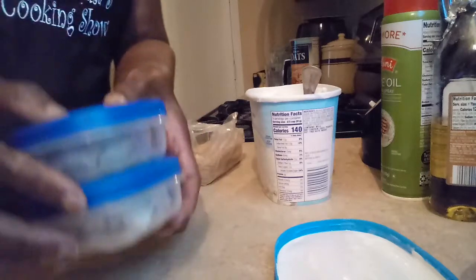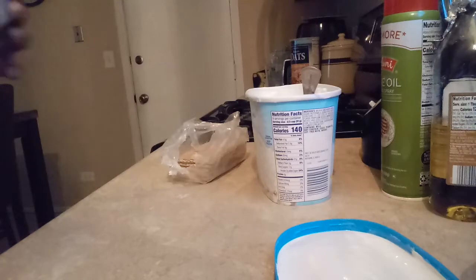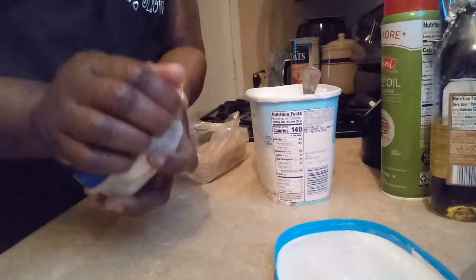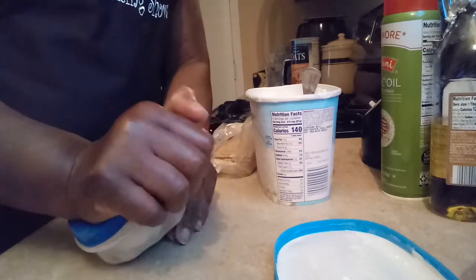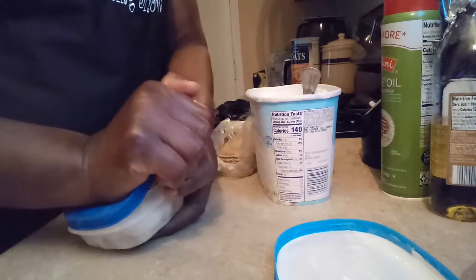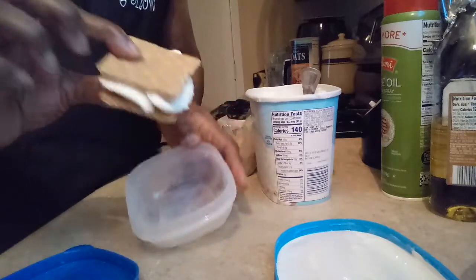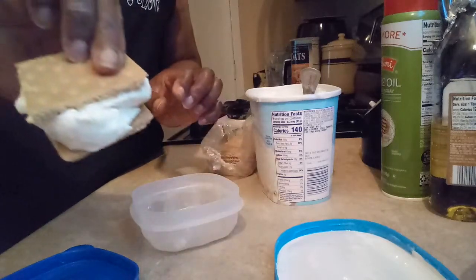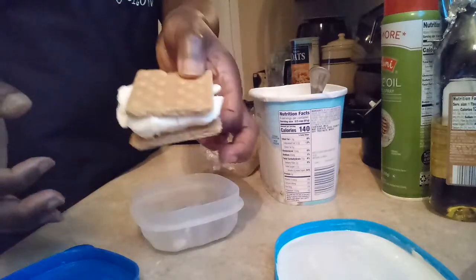And I'm going to take the one that I already did out. This is how it would look — just like an ice cream sandwich, a graham cracker sandwich. Ice cream graham cracker sandwich. You take it out and it looks just like this.